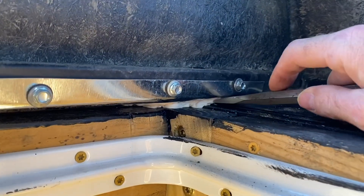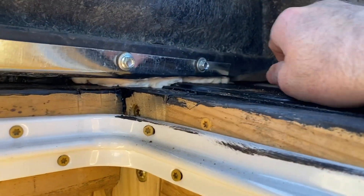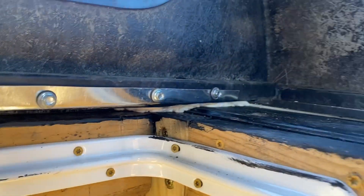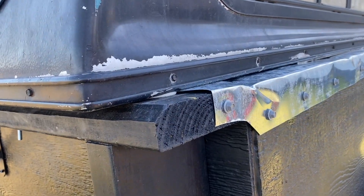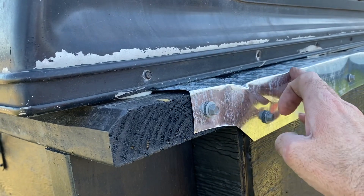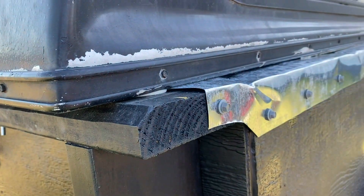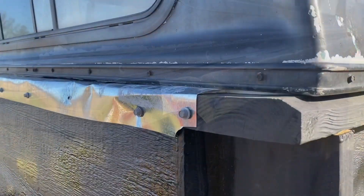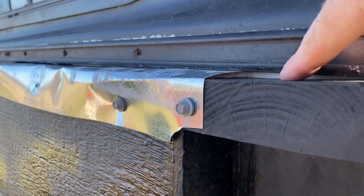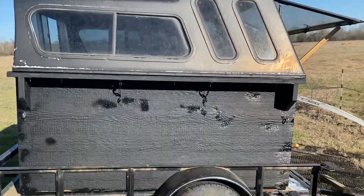I've got weather stripping down in the corners — just using a chisel to try to pack it in there pretty tight to keep the water and the dust out. From the outside I'm going to pull that flashing up, put a little roll of weather stripping there to keep the water out. I did push some weather stripping in that gap, and I'll probably put a little silicone or caulk in there too. So I think I am done with the construction.